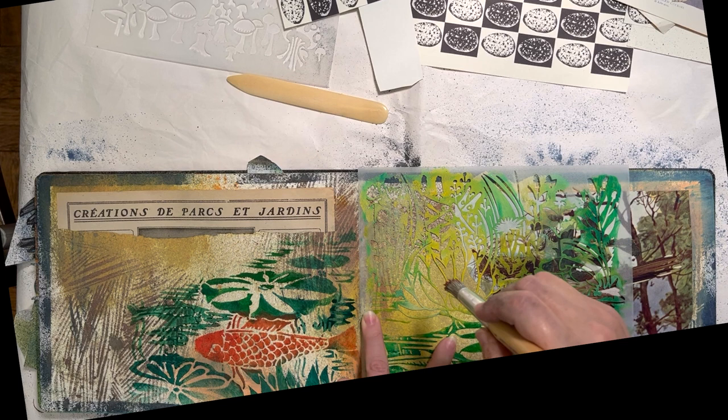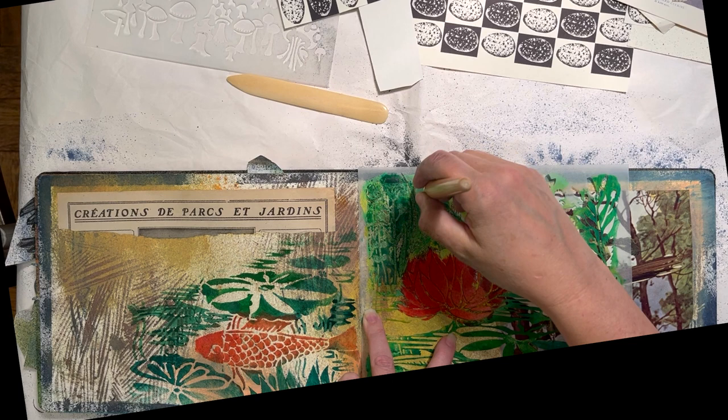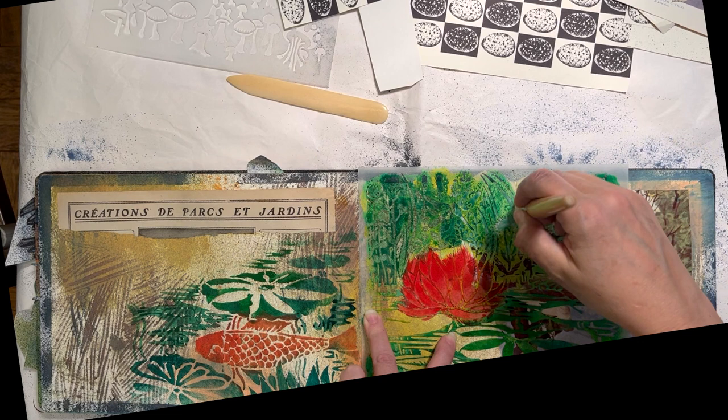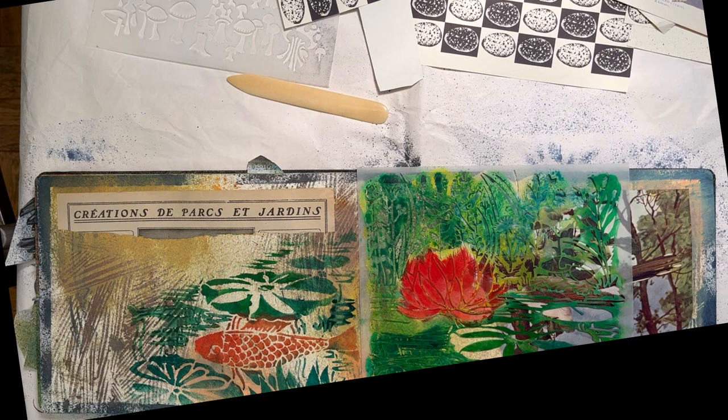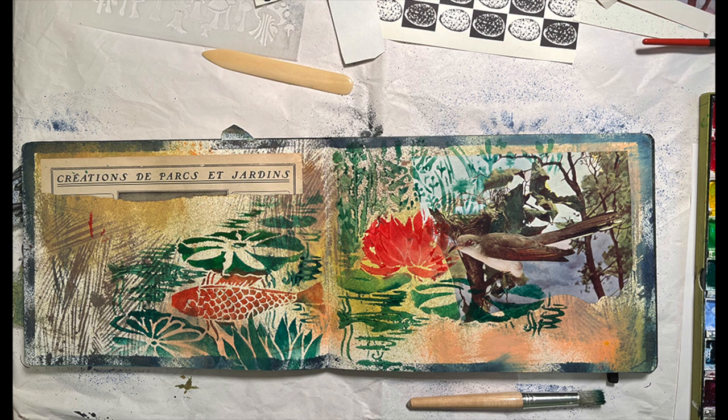This stencil has kind of a landscape layout. It has a watery part with lilies and fish in the bottom, and at the top it has the landscape edge with some flowers and a little frog. I'm putting the flowers at the landscape edge up by my vireo, by my bird. And then I had gotten some paint on his nose, so I wiped it off.